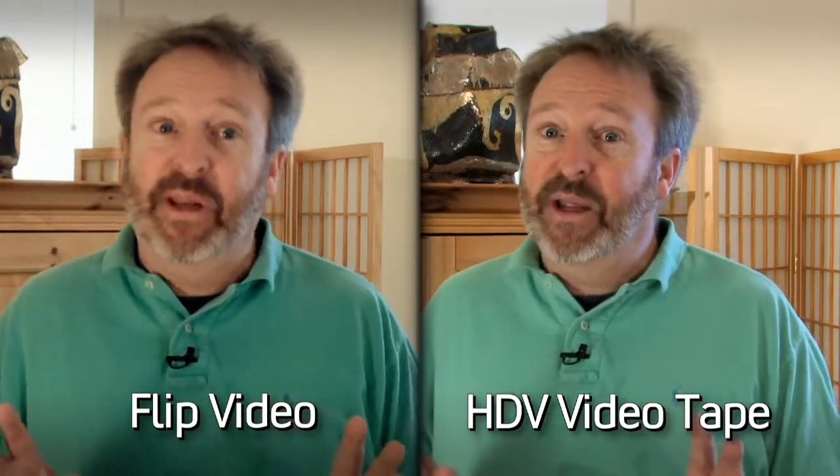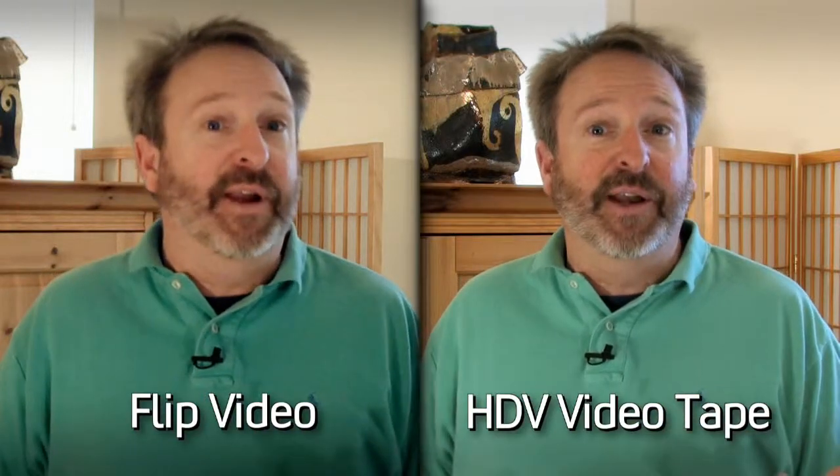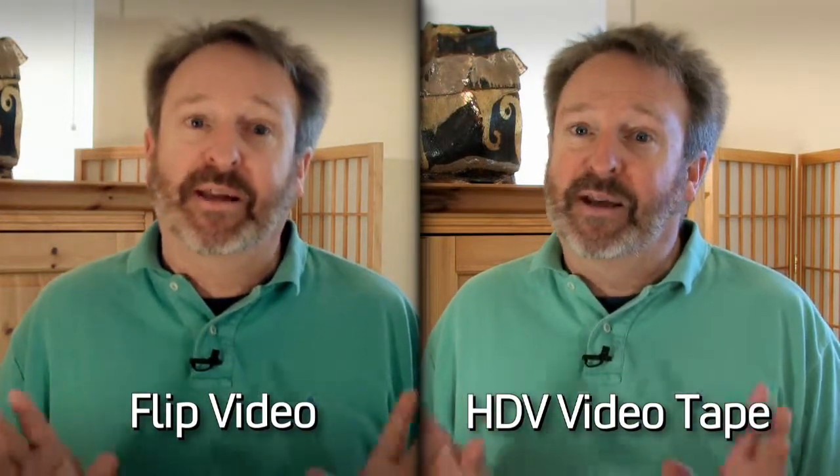The video really is 720 HD — just don't expect the picture to rival that of a larger video camera. All the same, I love this camera for putting content up on the web. What you give up in quality you gain in convenience. This little camera is insanely portable. But what do you need to know before you start shooting with it? How can you get the best picture possible?